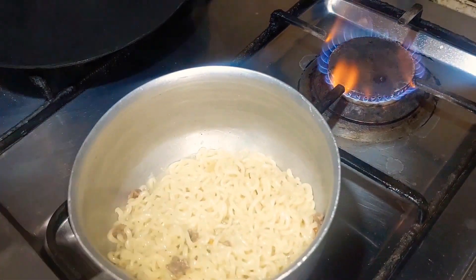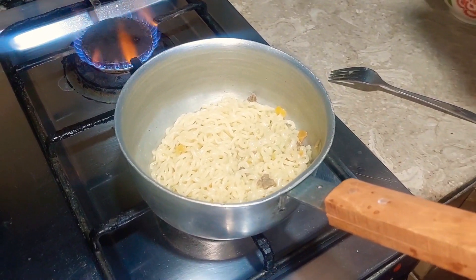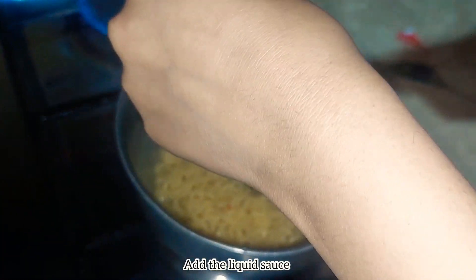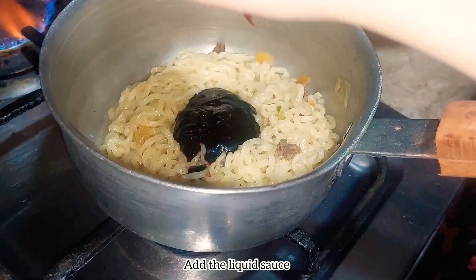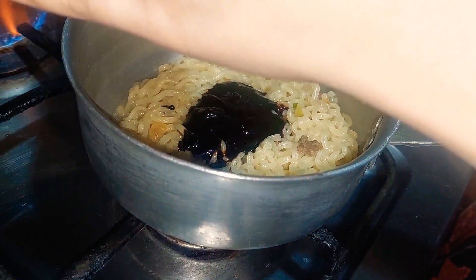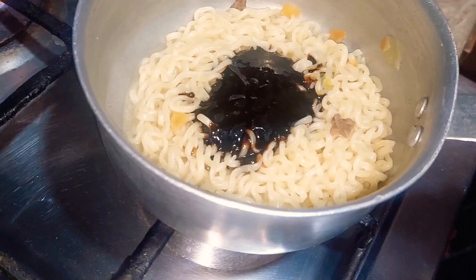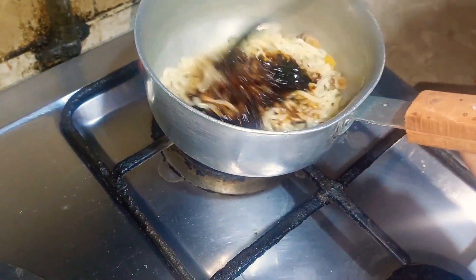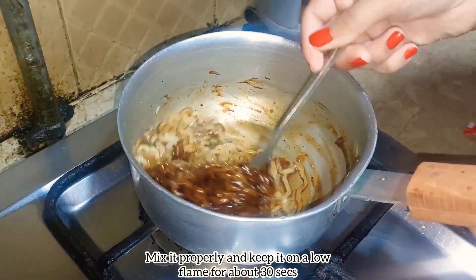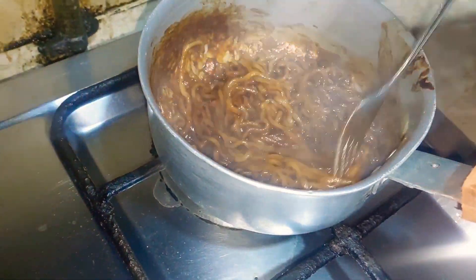We have to add the sauce and mix it up. The recipe says: remove water from noodles, remain eight spoons of water, put liquid sauce in noodles, stir fry 30 seconds. So let's open it up. This is the black bean sauce — let's empty the whole thing in. Now stir fry on the stove — mix, mix, mix. The 30 seconds are done, so we turn off the stove and the noodles are ready!